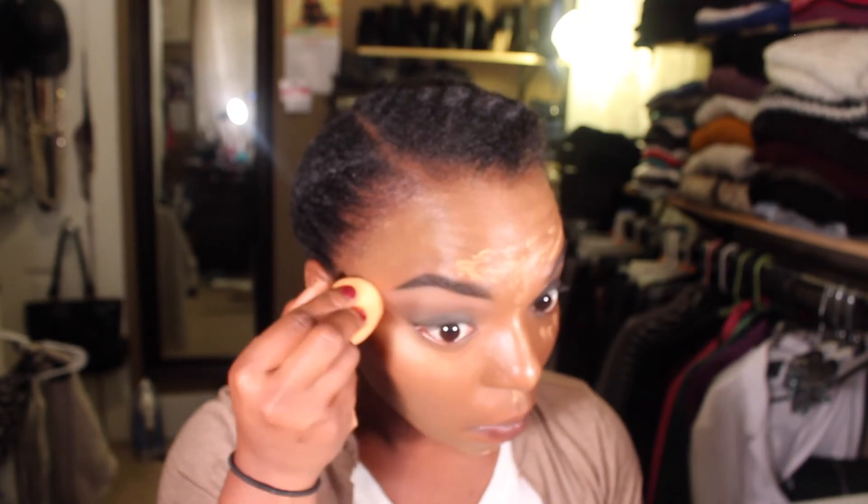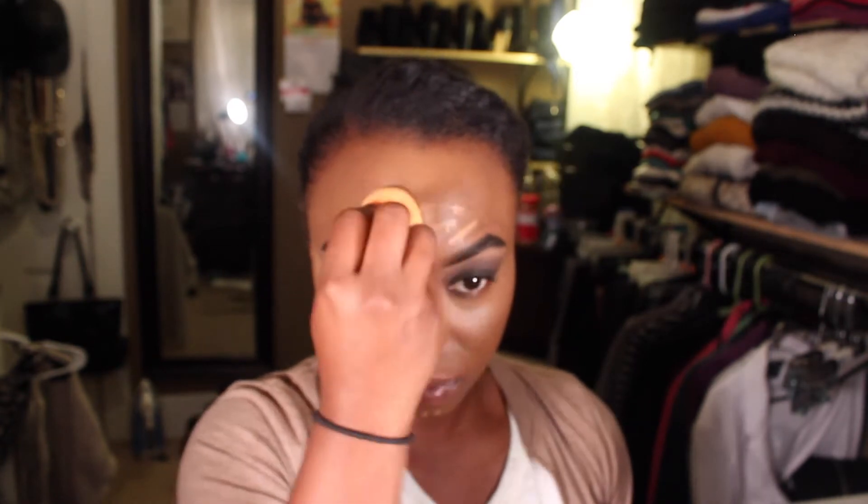This is just LA Girl concealer — I put that on my highlighted areas and I'm blending it in using a beauty blender. Then I'm going back over that with the same NYX HD finishing powder that I used a while ago for my eyebrows, putting it down on all the areas where I did highlighting, patting it on — not rubbing it in.